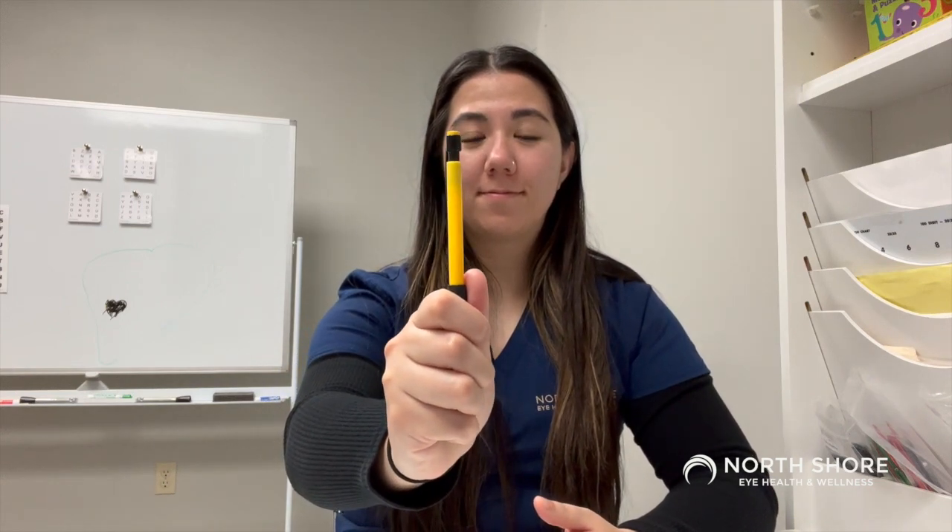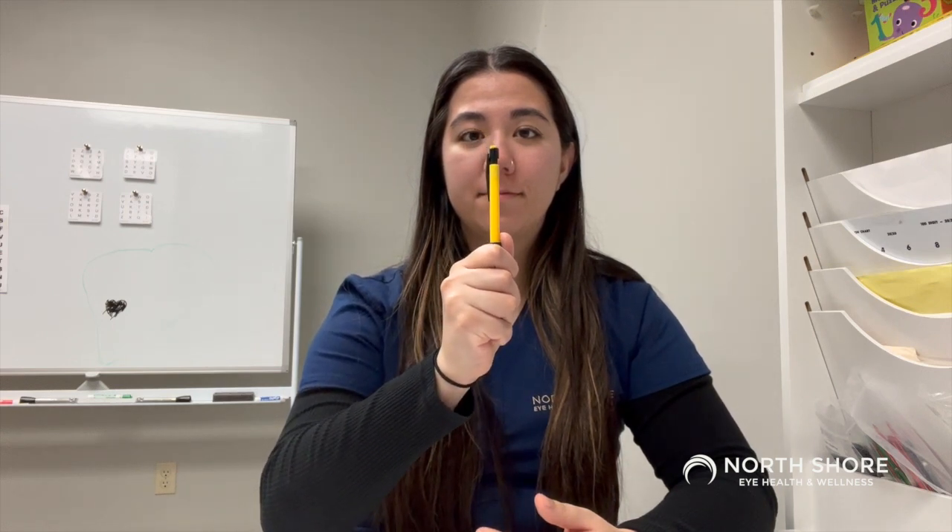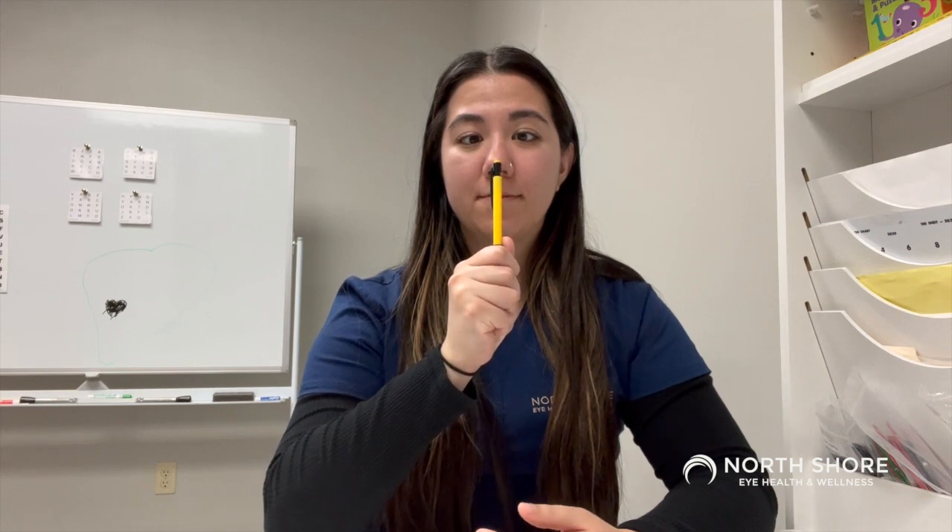For this level, you should start by sitting in a comfortable position and hold the pencil at arm's length. Slowly move the pencil towards your nose while you keep your peripheral vision open. Bring the pencil as close as you can to your nose while still seeing it as one — about an inch or two away.